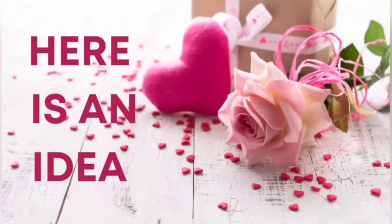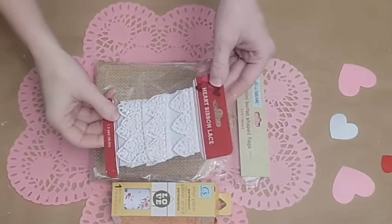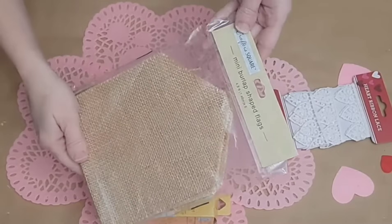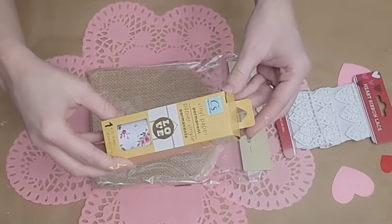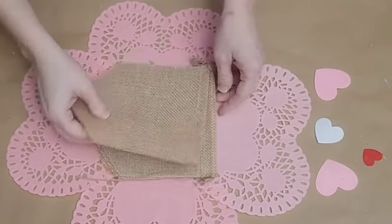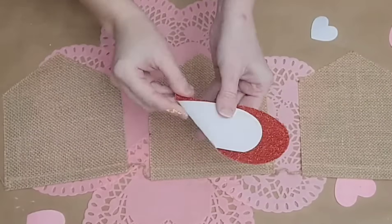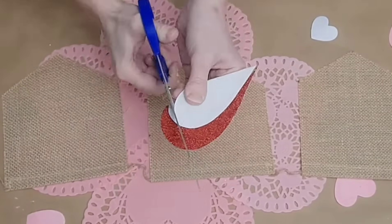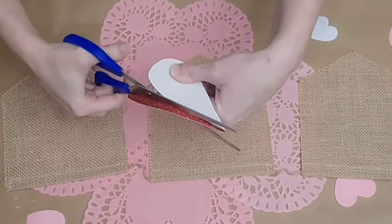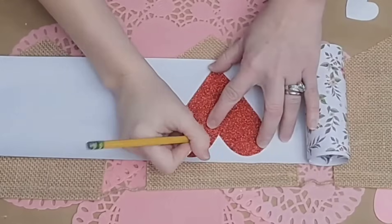Let's jump into another quick and easy Dollar Tree DIY. This one is a really pretty banner that looks awesome on a mantel or a wall. I'm going to be using my crochet lace from Dollar Tree, also this banner from Dollar Tree that has six sections, and some Dollar Tree vinyl. This vinyl comes in a small roll, but you can find it with the larger rolls. I also found these little glittery hearts at Dollar Tree that were multiple to a pack, and I just trimmed one down to be the same size so I could use it as a template.